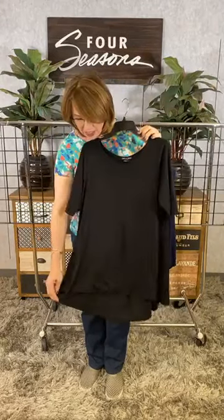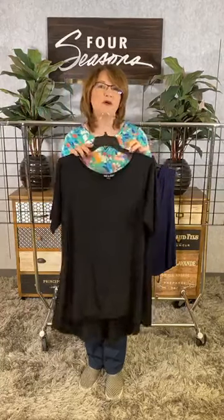You can see how nice and long it is — definitely tunic length. It's a little bit shorter in the front and a little bit longer in the back. This is perfect for wearing under anything in your closet.